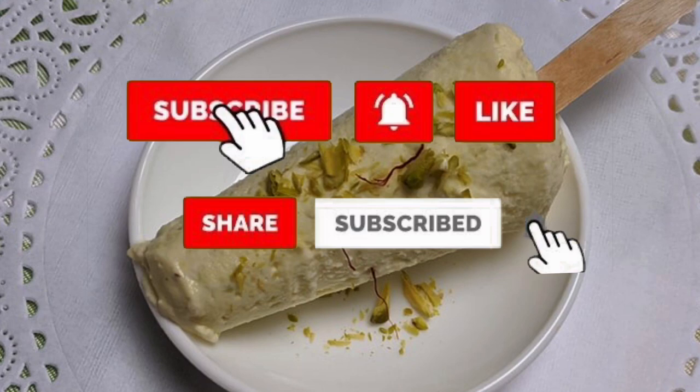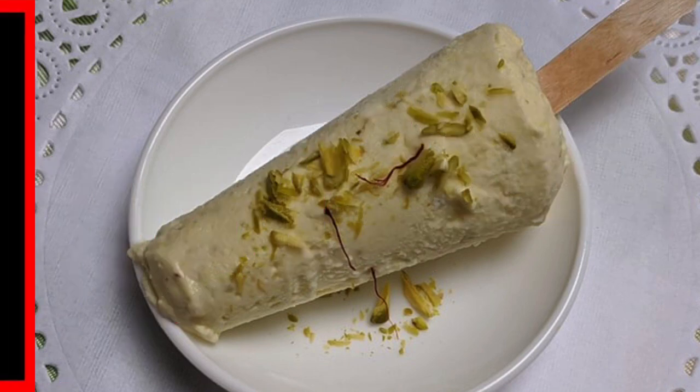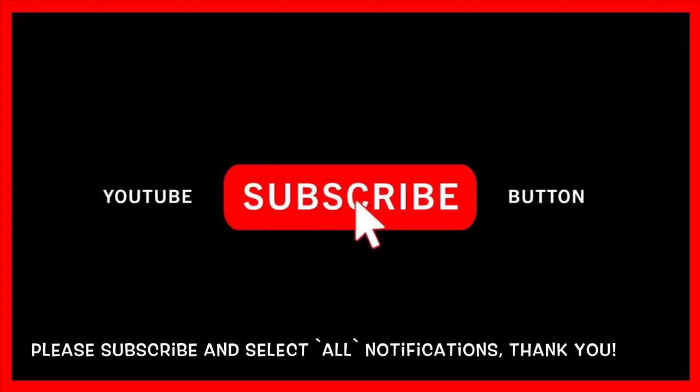We hope you will try this recipe and share it with family and friends. Don't forget to like this video by giving it a thumbs up. Thanks once again for your support. Till next time.